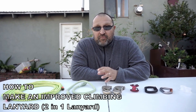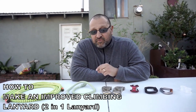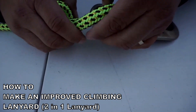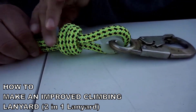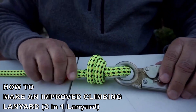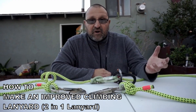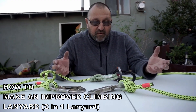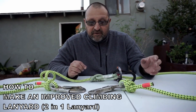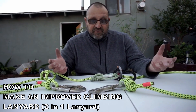Today we're going to make a three-point lanyard or a two-in-one lanyard from scratch. I'll snug this up and set my thimble — got it about the right length. Here's the finished product, pretty much the way we wanted it: the three-point or two-in-one lanyard customized to what we like.